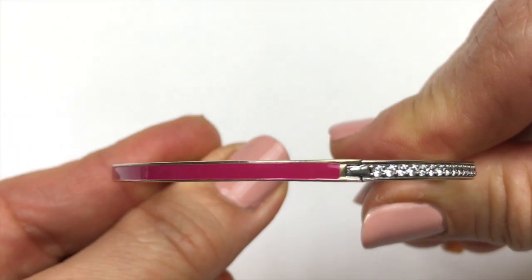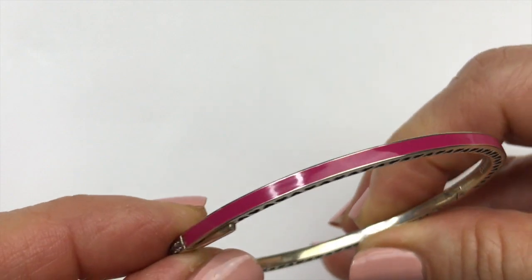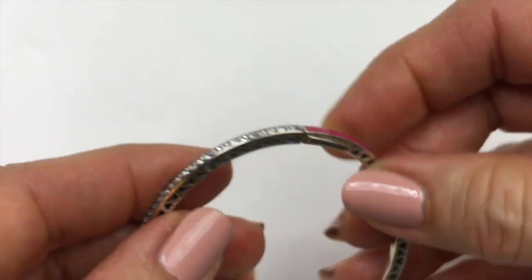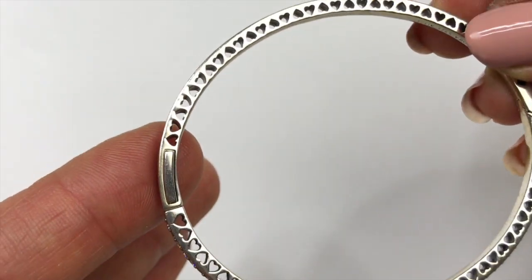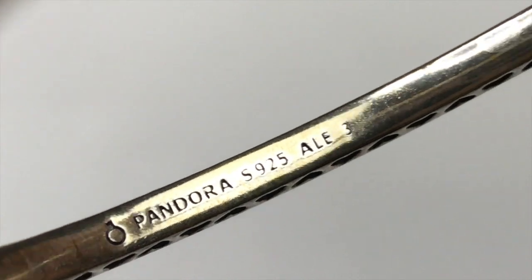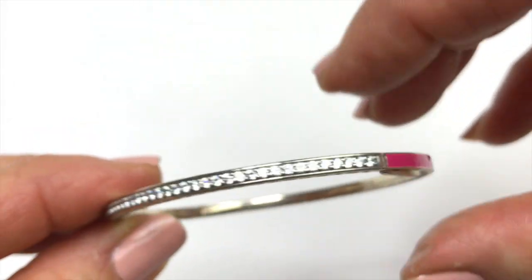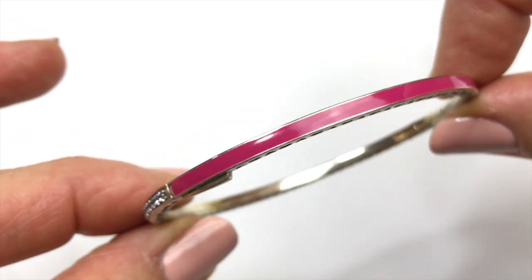I really love the design of this bracelet. On this side is a bright pink enamel, and on the opposite side, there are clear crystals. All the crystals are there. This feels like a quality piece. And look, there are these little cutout hearts all around it. This is marked Pandora S925 ALE and the number three. I'm not sure what the significance of that number is. Totally thrilled to find this bracelet in this ThredUp box. And of course, it's going to go in my sell pile.